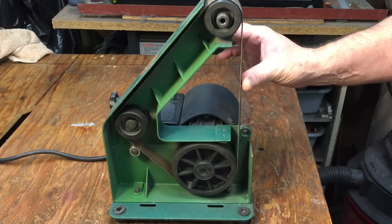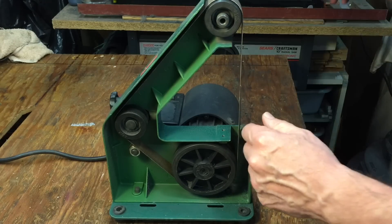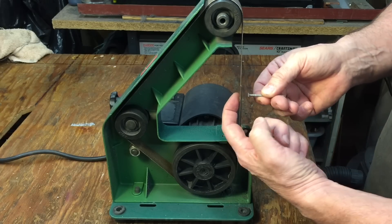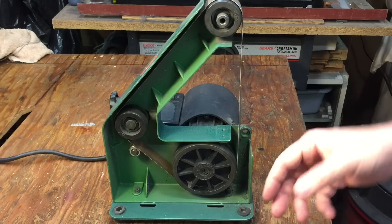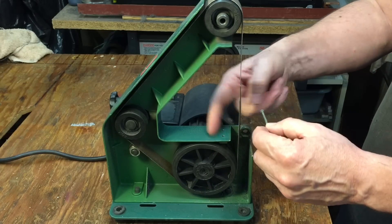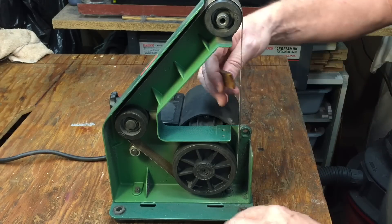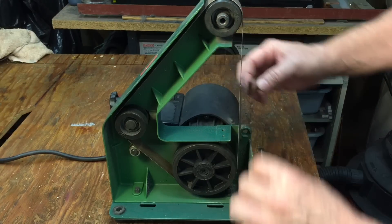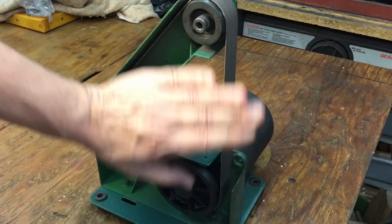What the platen does is the belt rests against that plate. When you have any kind of work you're putting against it — say you wanted to sand the top of something — when you press it against here, the platen holds it flat and gives you a flat surface. For a round surface, you really don't want that flat. So I take it off and I always use a stick to manipulate the belt and get it into the curves and things like that. That's the way I've been doing it.